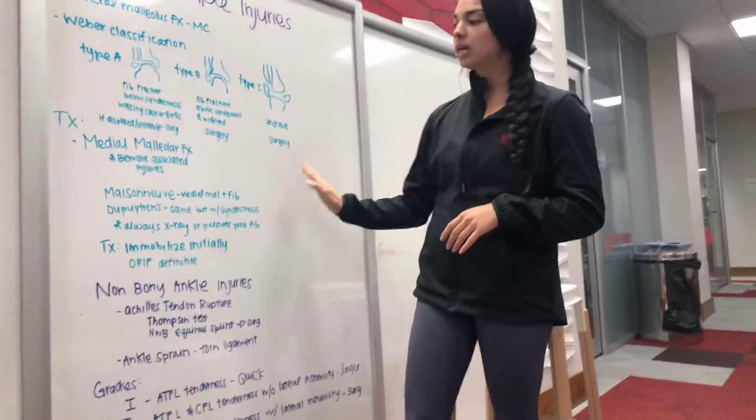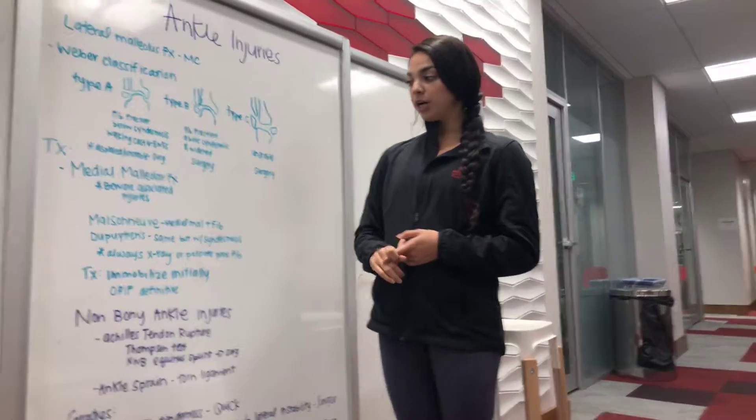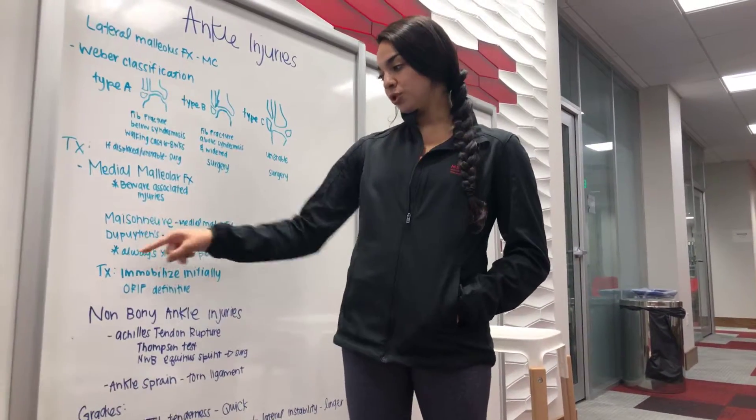So now we're going to move down to a medial malleolar fracture. With this, you want to be aware of associated injuries — the Maisonneuve and the Dupuytren.